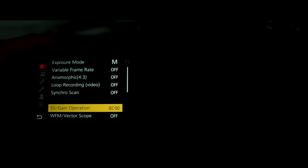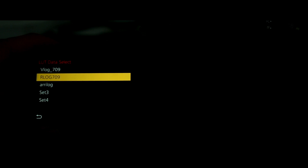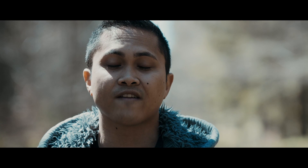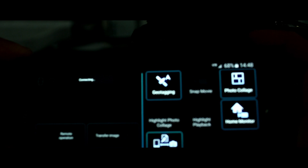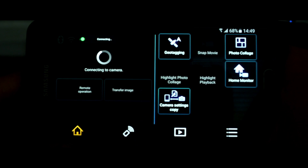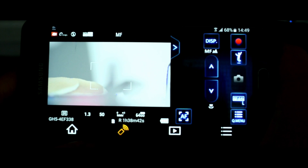The next thing I like is the custom LUTs you can load into the camera. If you don't know how to import LUTs or convert them to VLUTs, check out my other video — I did a tutorial on that. Also, the Wi-Fi remote control is awesome. I love it. I actually controlled, recorded, and focused this camera using my phone to film this video.